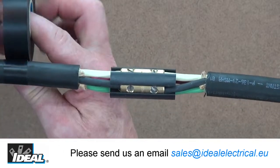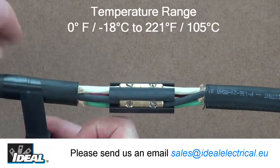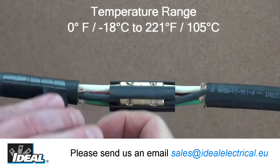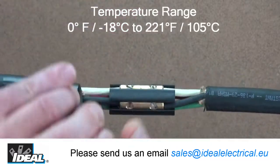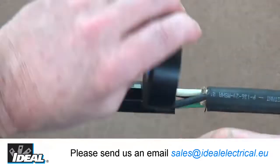When performance matters, Ideal's line of premium vinyl electrical tape provides superior performance over a wide range of temperatures. Suitable for temperature extremes from cold weather applications as low as 0 degrees Fahrenheit and high temperature ranges up to 221 degrees Fahrenheit.